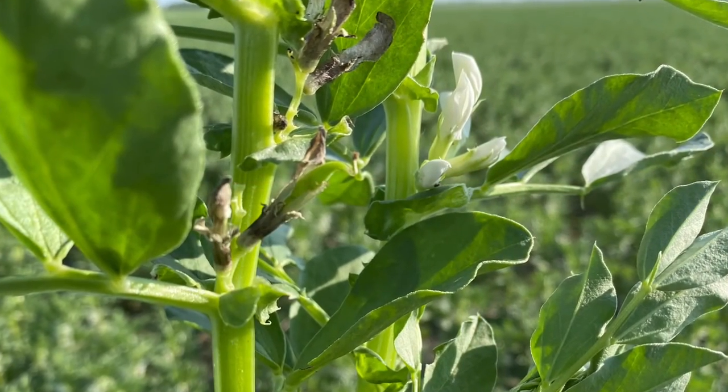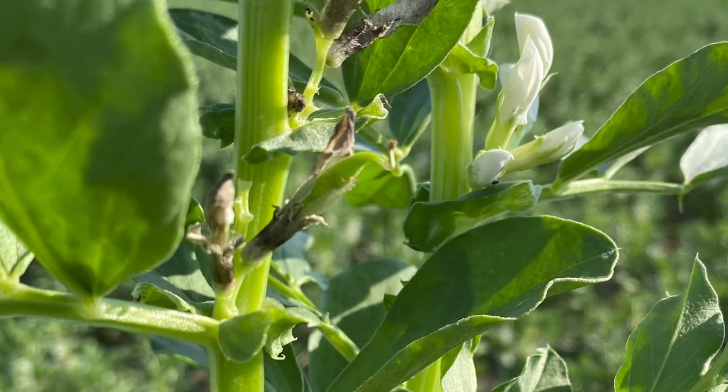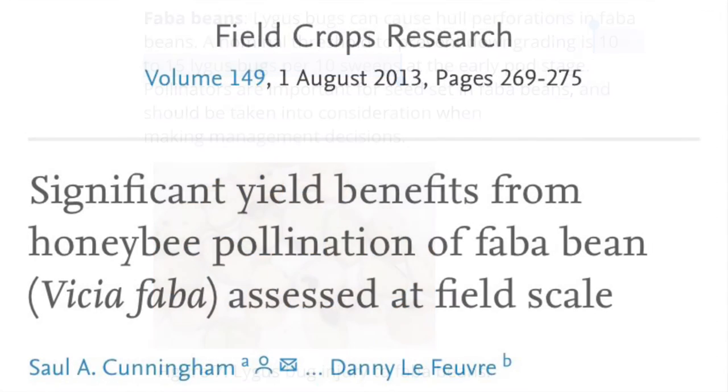Monitor fabas for lygus bug during flowering to pod development until seeds become firm in the pod. Fabas are especially vulnerable during their early pod stage. A nominal threshold to prevent downgrading is 10-15 lygus bugs per 10 sweeps at this early pod stage.